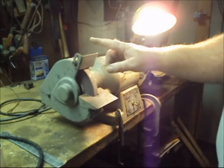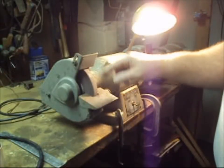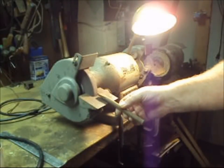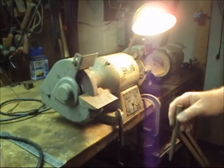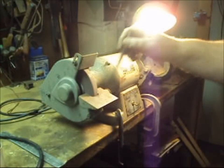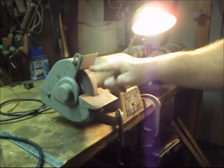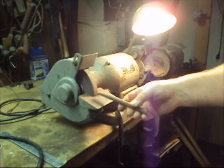Next, there are two guards that are very important: the tool rest and the spark guard. The tool rest is there to support the part that's being ground. If the gap is large enough between the tool rest and the wheel for a chisel to drop into it, it will quickly wedge the wheel to a stop. Stopping this big grinder using this fragile little wheel will shatter the wheel. So we always want to have this guard up close to the wheel.